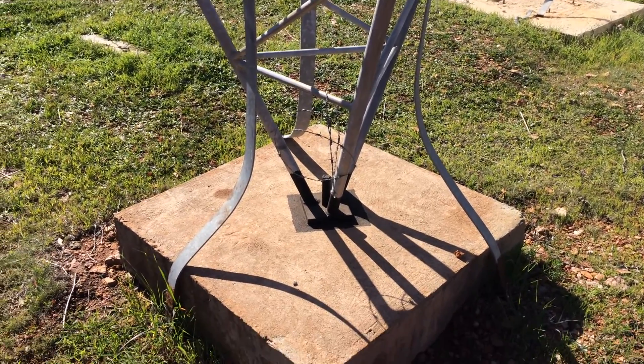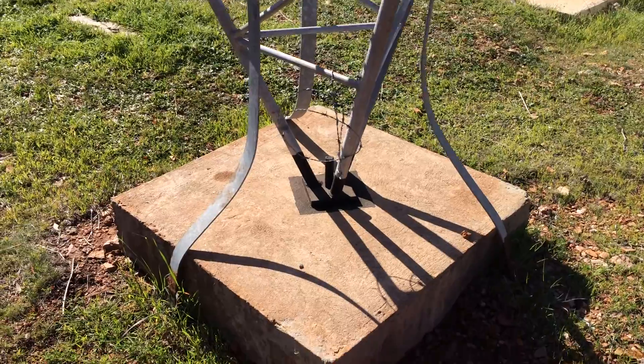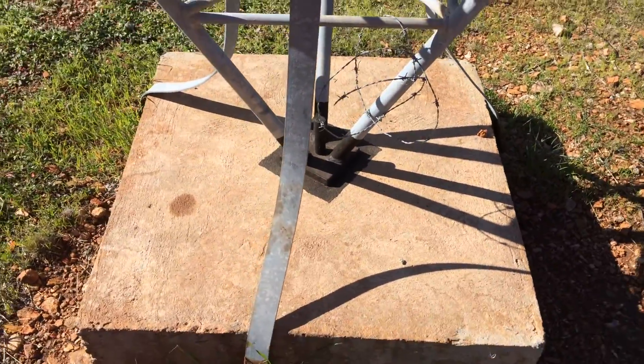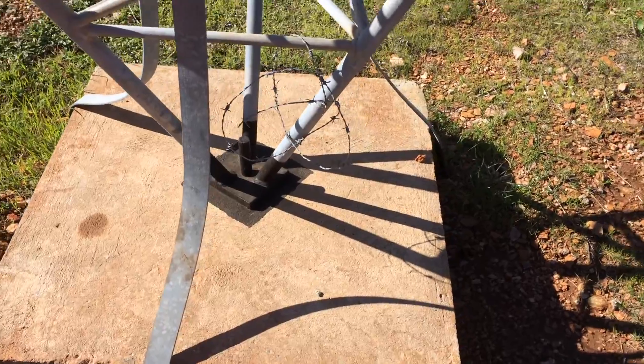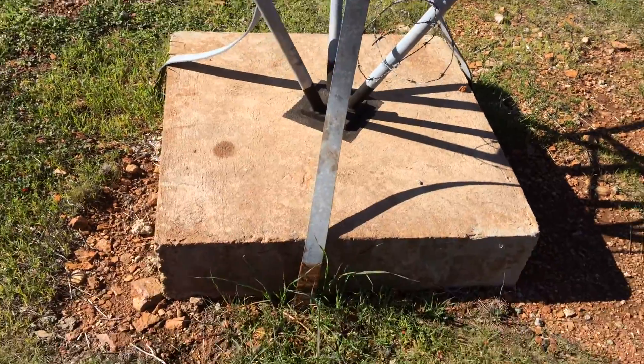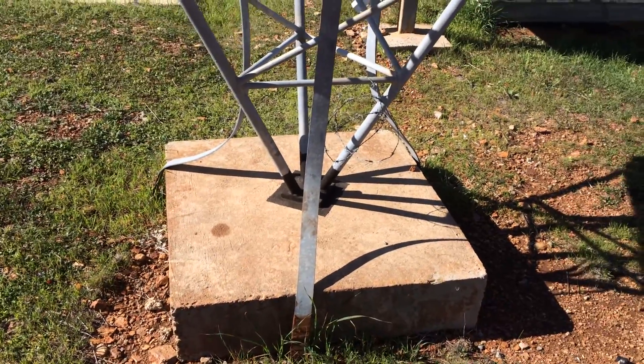Now this is a communications mast. As you can see at the bottom, there's no requirement to have a big insulator at the bottom of the mast because the mast is sitting on a block of concrete. We've got these earth straps here going down into the ground.